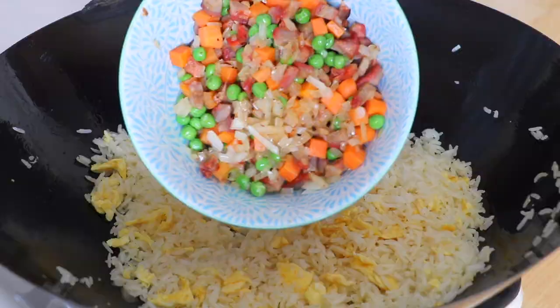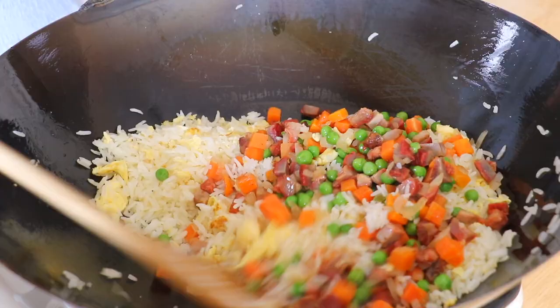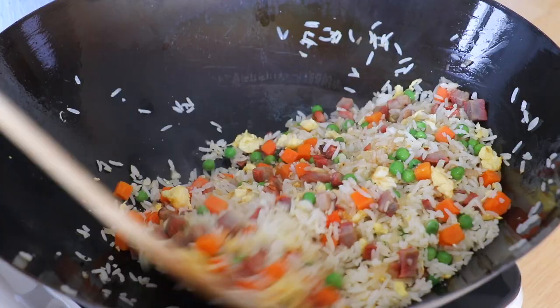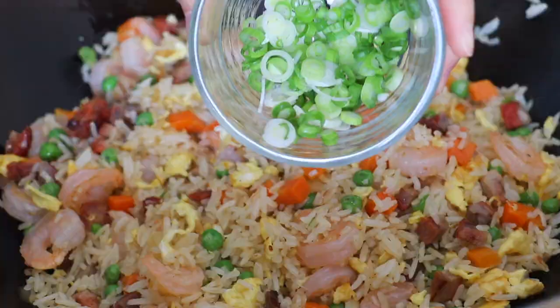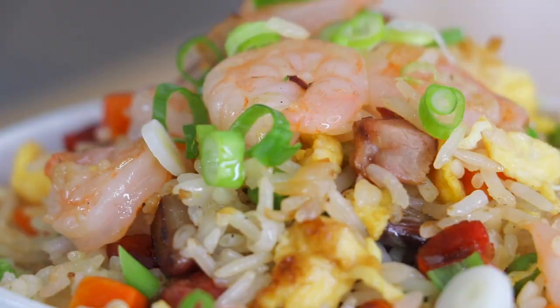Return the onions, peas, carrots, and chashu. Season with salt, white pepper, and soy sauce. Mix well. Return the shrimp. Lastly, garnish with scallions and stir fry for another 30 seconds.